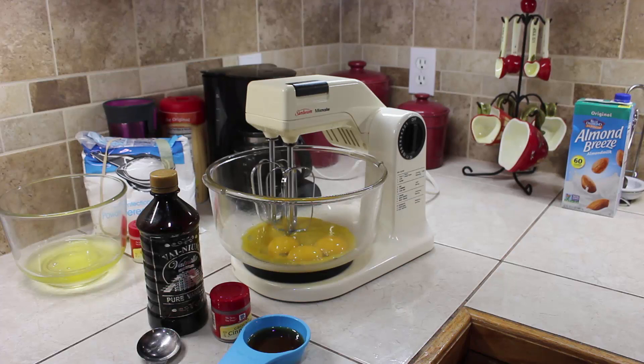The first thing we need to do is have our egg yolks. This recipe calls for four egg yolks, and you're going to add your vanilla, spices, and sugar to it. I'm adding the vanilla and cinnamon. I don't have nutmeg, so I'm not putting that in, but if you like nutmeg or rum flavoring you can add that at the end.